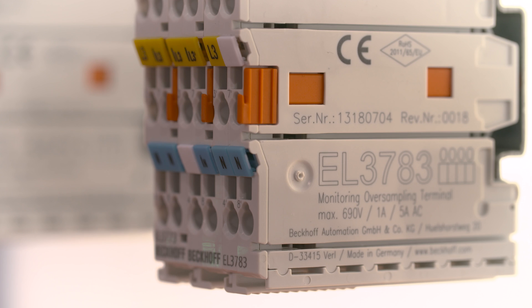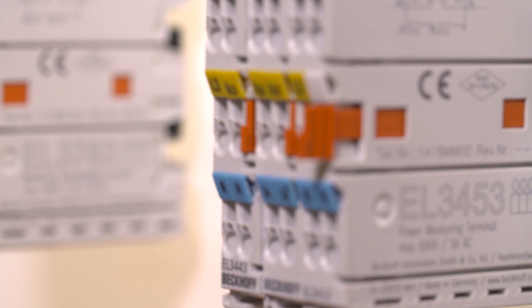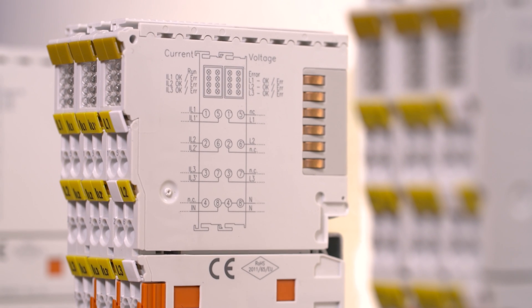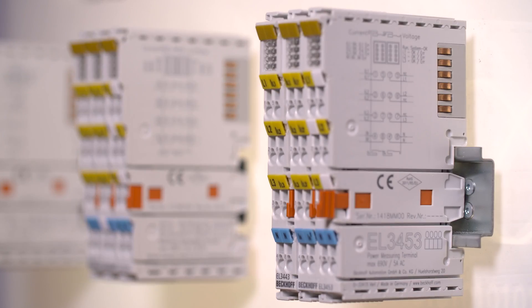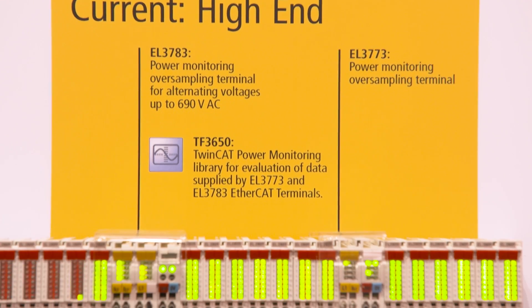The EtherCAT terminals for energy management and the power monitoring over-sampling terminals provide a broad and highly scalable IO spectrum for a wide range of energy management tasks, from pure grid monitoring and process control to high-end power monitoring.